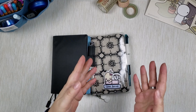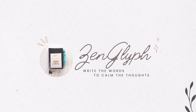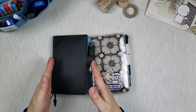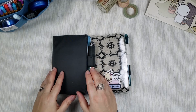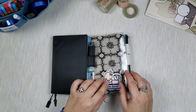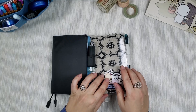Out with the old, in with the new, Hobonichi style. Hi guys! Today I want to go over my old Hobonichi Techo from 2022, do a little flip through November and December, and a little sneak peek into my 2023 brand new Hobonichi Techo A6. So let's begin.